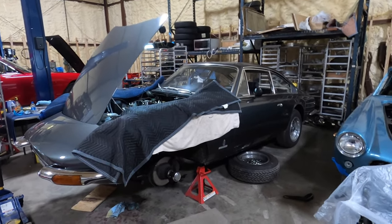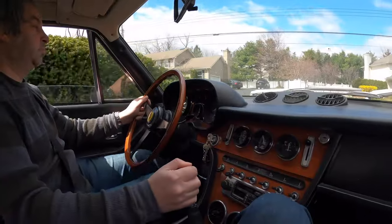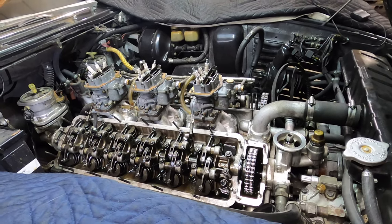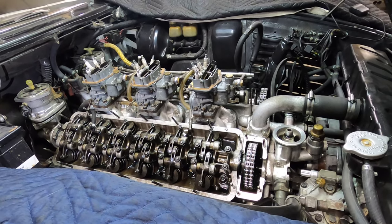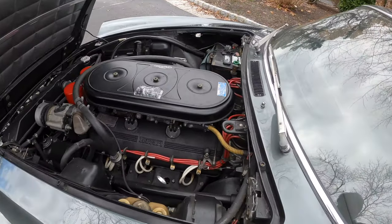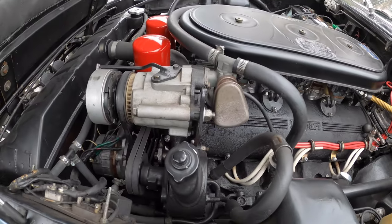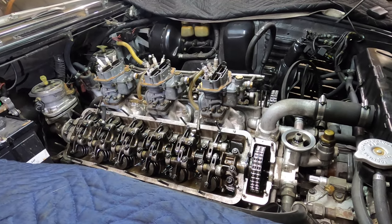I've got this 365 GT 2+2 at the shop and it's valve adjustment time. You may have seen this car before because I did a house call for the owner - he's down in New Jersey, a couple hours away. Sometimes it's cheaper for him to just pay me the hours it takes to drive down, do the work, and come back than to add shipping costs. But certain jobs need to be done here at my shop, and one of them is the valve adjustment.